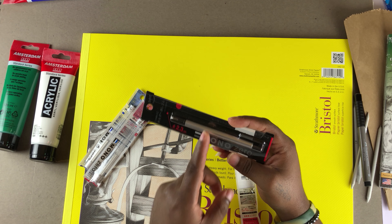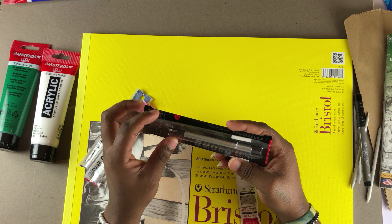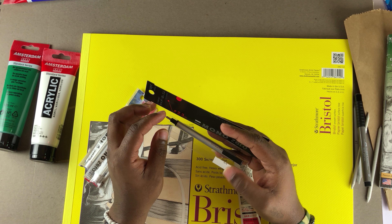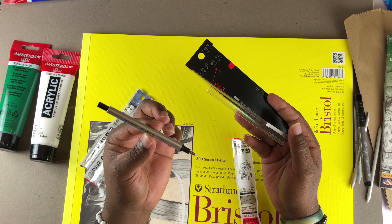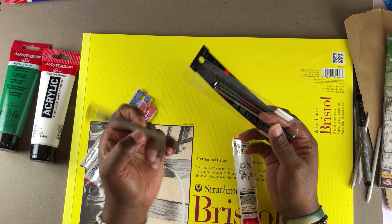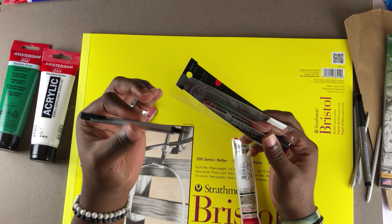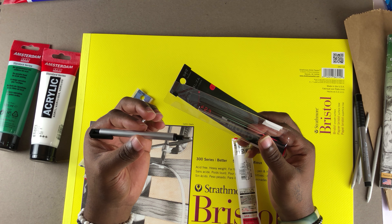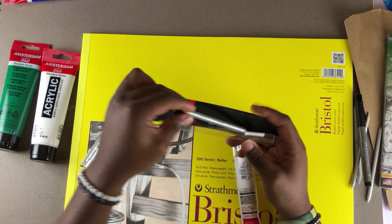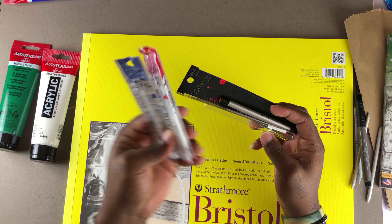I was still waiting on my online package and wondering if I could find these erasers at a local store — and thankfully I found them today. I'm going to use them for realistic drawings, for skin texture, drawing hair, and things like that. I'm going to make a tutorial about this one. It's really good, and I'll also grab some extra refill erasers when this one runs out.